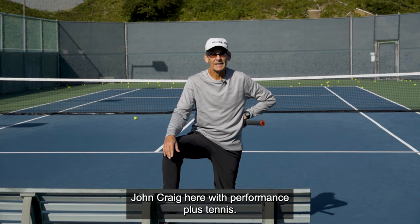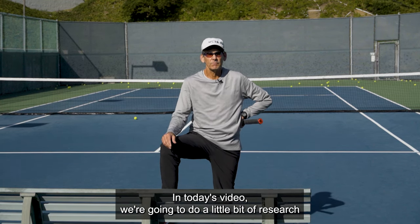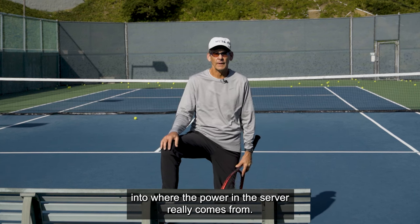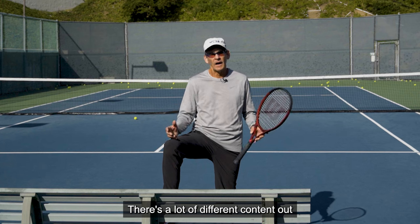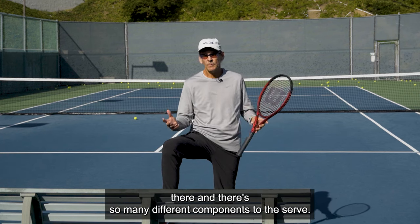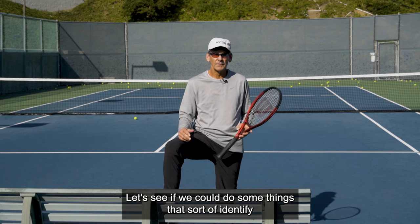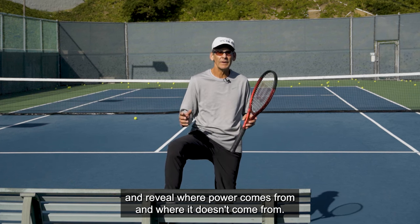Hello everybody, John Craig here with Performance Plus Tennis. In today's video, we're going to do a little bit of research and delve into where the power on the serve really comes from. There's a lot of different content out there and so many different components to the serve, but let's have a little fun here and see if we can identify and reveal where power comes from and where it doesn't come from.